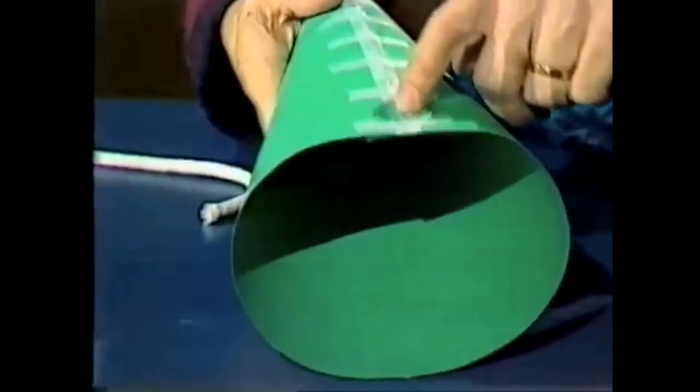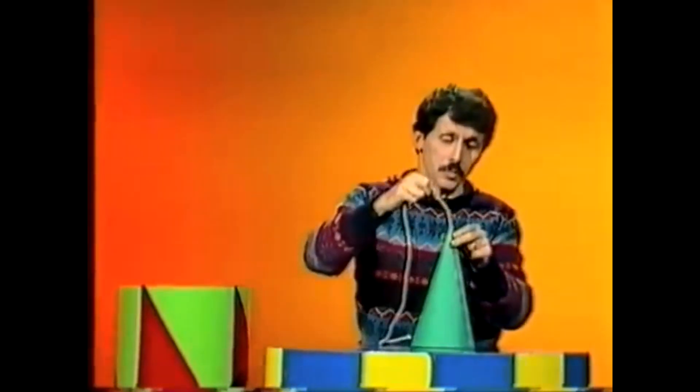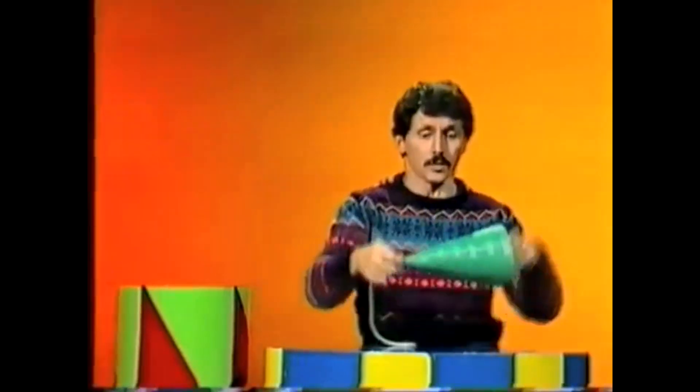Here's a cardboard cone made of nothing but sticky tape and cardboard, as you can see, and it's completely empty. It has a hole in the other end, which is designed so that it's just the right size for me to poke through a piece of rope. It's a loose fit — so loose, in fact, that if I hold the rope...